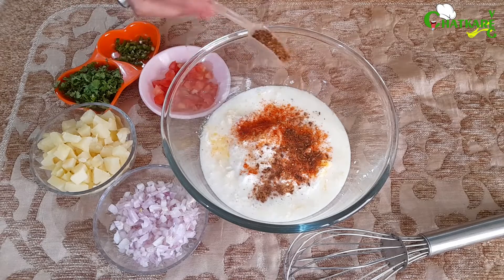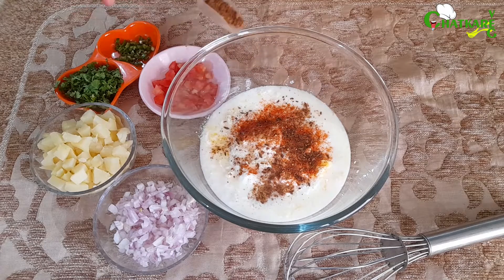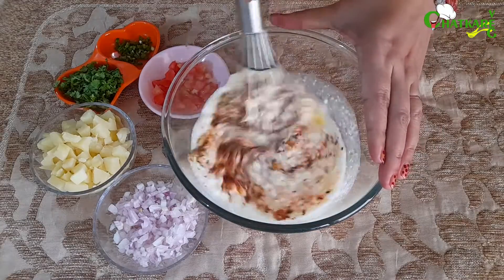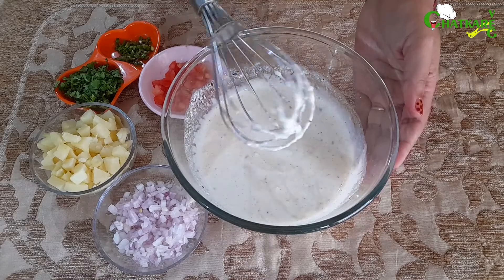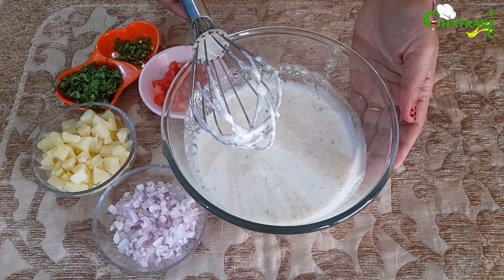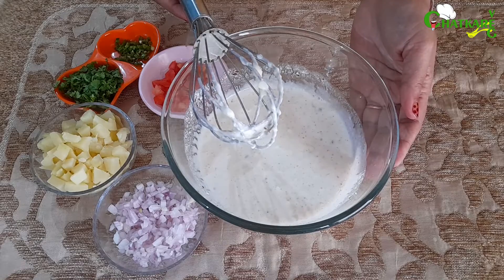This is our homemade bhuna zira or raita powder. Time to whisk it. Our raita is whisked properly, let's start by adding all the ingredients.